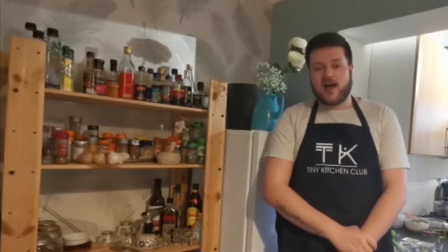Today we're going to make the Thai green curry, which is the milder of the three curries. However, there is a bit of spice in there, but it's sort of up to you how much you have. I'll take you through some of the ingredients.